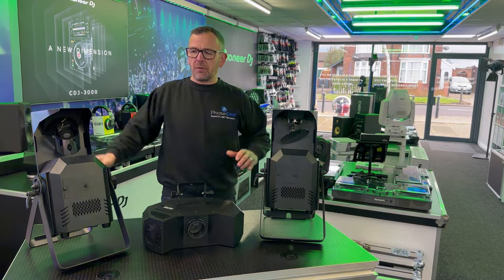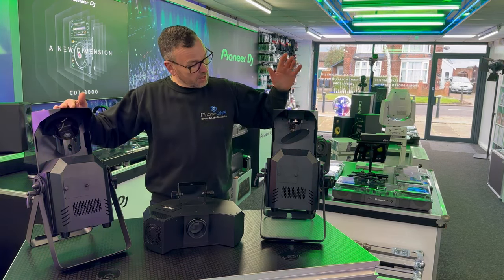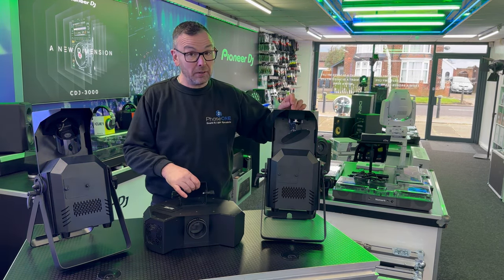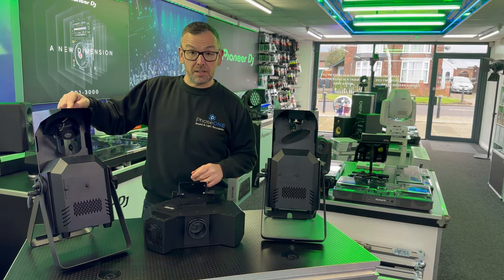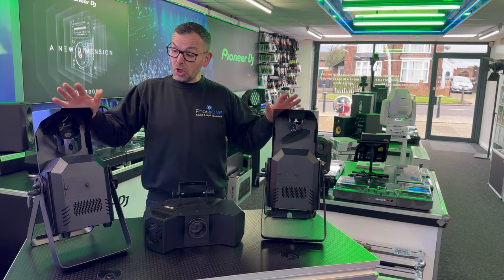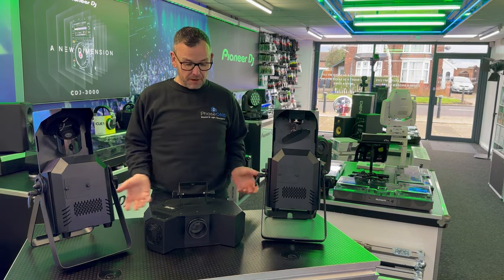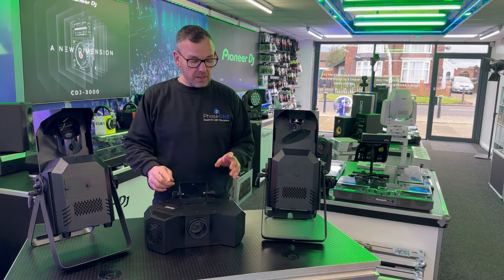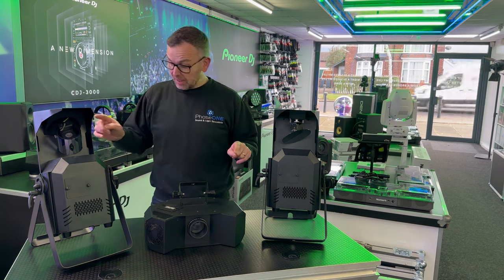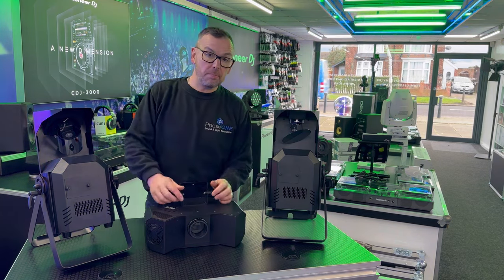Today we're going to have a look at something else, something new. This is the Equinox Helix 150 XP Scan, and this is the Helix XP 150 Roller slash Barrel — two new light effects from Equinox, part of the Helix family. What's great about these is they will master-slave, so we can connect them together and they'll all work and do an integrated light show with no DMX programming.